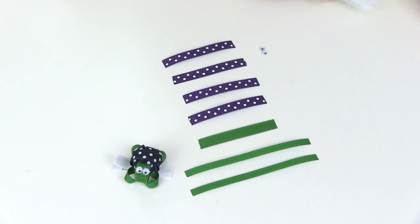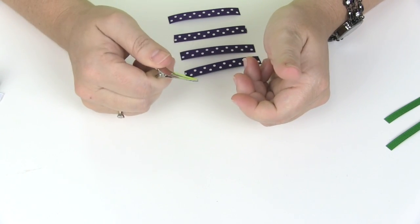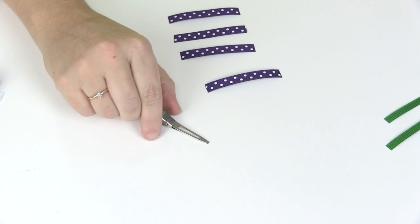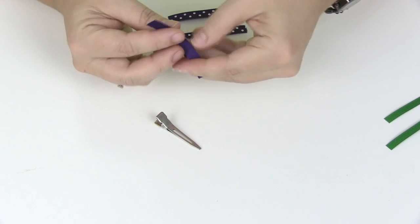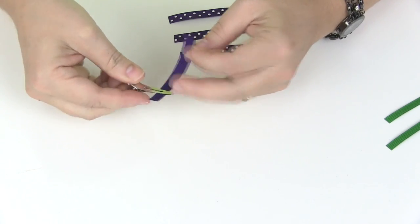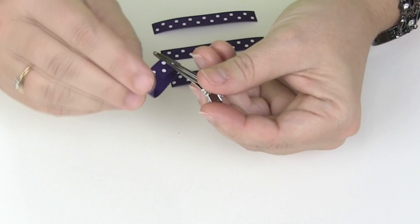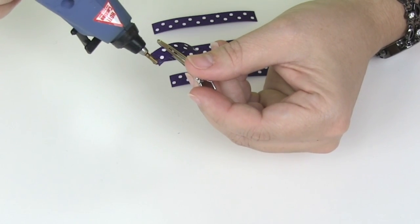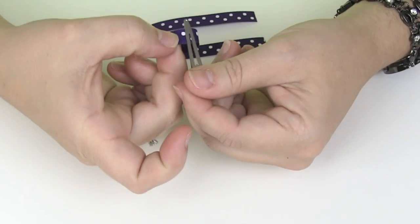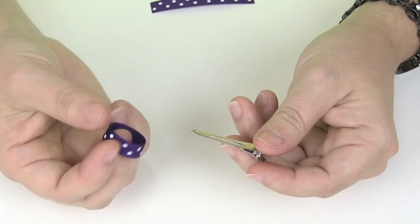The first thing we're going to do is make the body of our turtle. One more thing I left out — it's going to be handy to have an extra alligator clip to hold things together while you're working, especially for the body. To make the body, the first thing we're going to do is glue our first piece all the way around into a circle. So I'm going to put some glue right here on the edge, bring my other edge around, and just glue it — overlap it just a tiny bit.